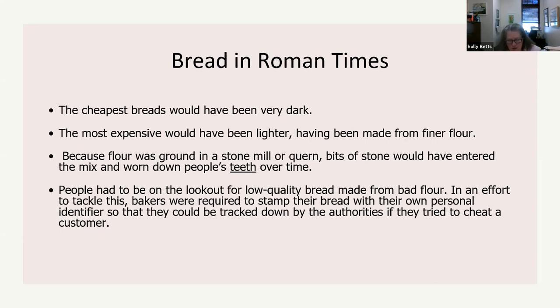In an effort to tackle quality issues, bakers were required to stamp their bread with their own personal identifier, so they could be tracked down by authorities if they tried to cheat a customer. They actually had a picture of the stamp — it was baked into the loaf when it went into the oven.